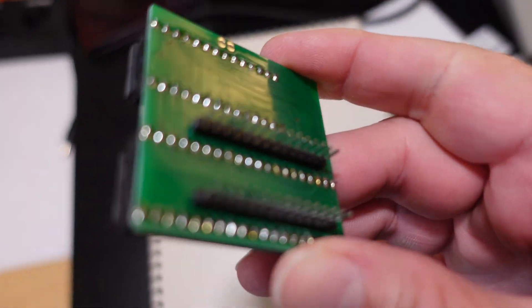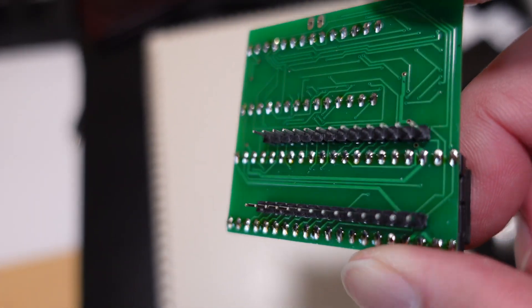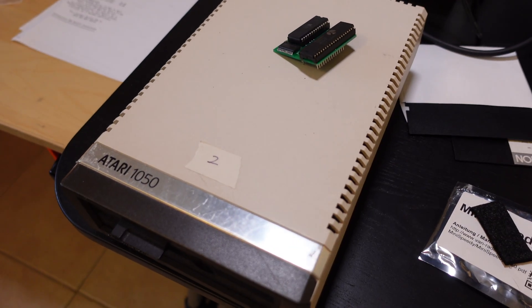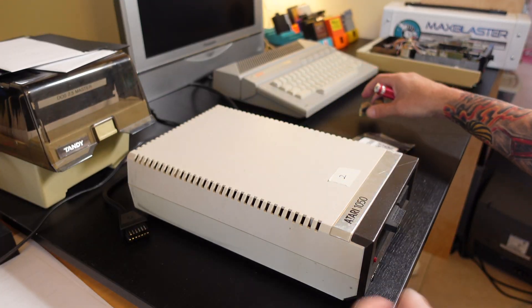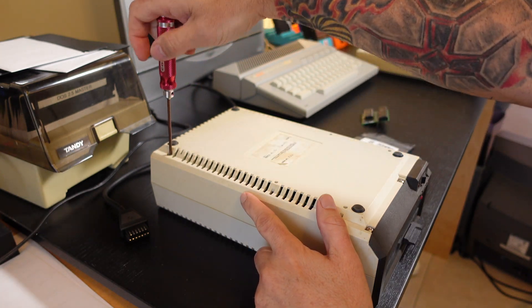Here's the back of the board. As you can see, it's got header pins that plug into the standard CPU slot on the 1050 drive, and it's got the ROM piggyback mounted on the board itself. We're going to go ahead and take the 1050 apart and see how we can get this upgrade installed.